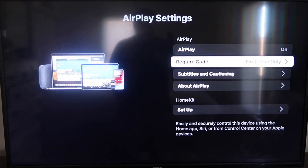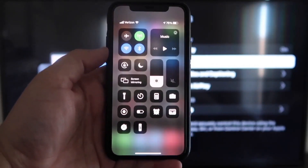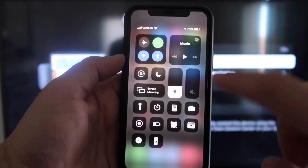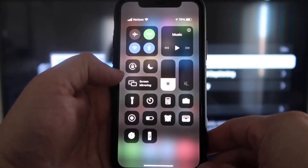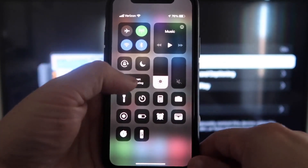Now that AirPlay is set to First Time Only and turned on, jump over to your iPhone. Make sure your iPhone and your Roku are on the same Wi-Fi network — they have to be on the same local Wi-Fi. Then swipe down from the top right corner of your iPhone to bring up your menu icons, and tap where it says Screen Mirroring.